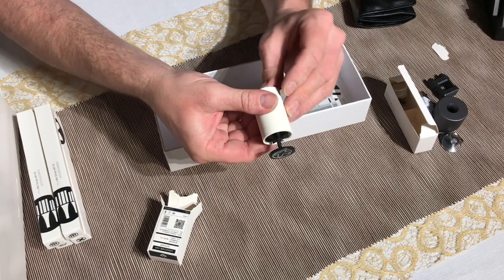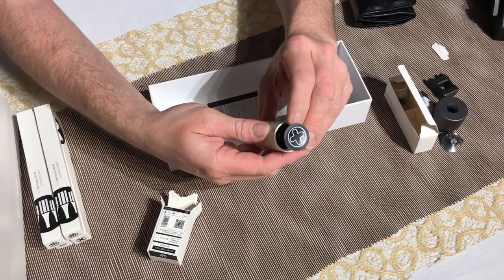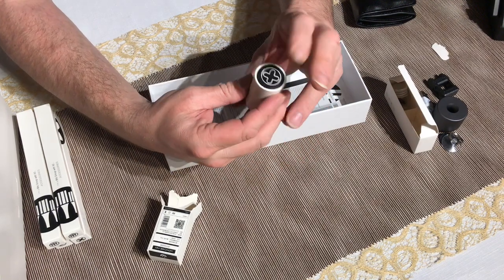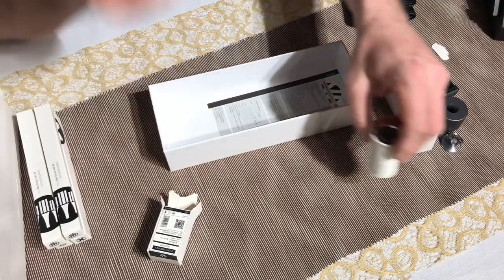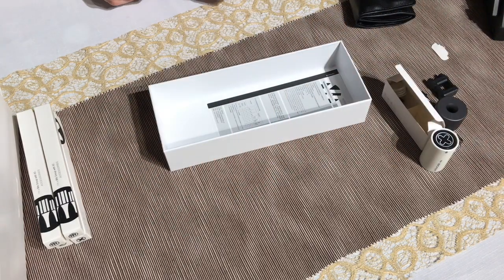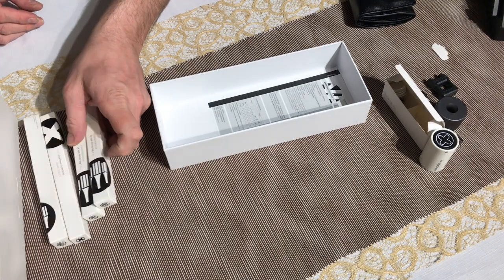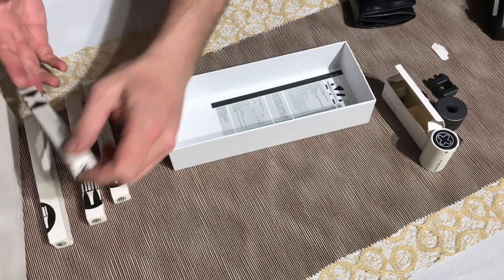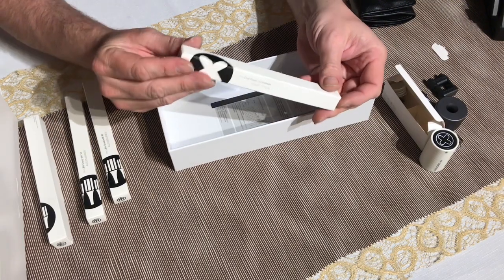There's a little caddy that can hold a few bits — nice on the desktop. And I think this is the screwdriver itself; I'm going to turn it over.